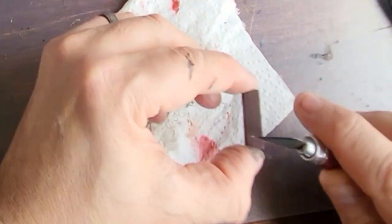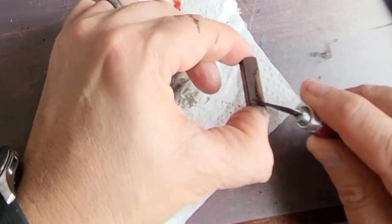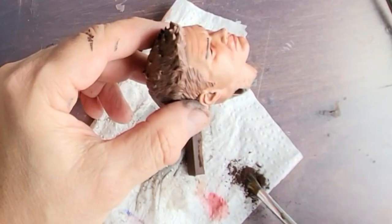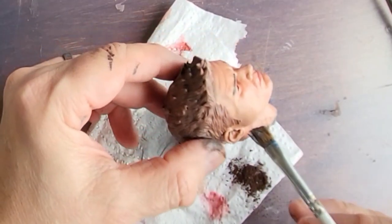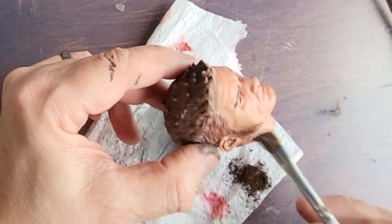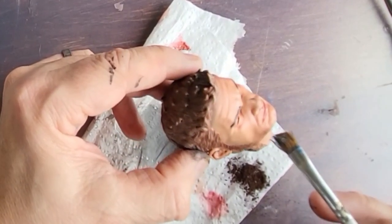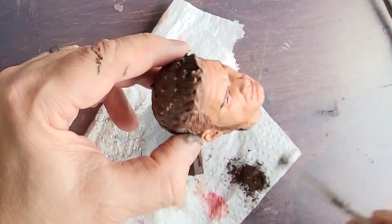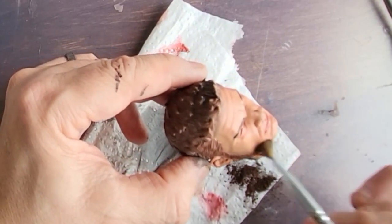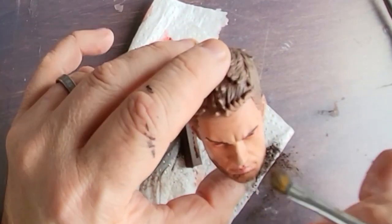Taking some of this chalk, I'm going to scrape it off using a really sharp knife onto a little bit of kitchen towel, and this I'm going to use just to create a five o'clock shadow on Bucky Barnes. You just take a dry brush and literally just dab it on in the places where his beard would be. Don't overdo it — you'll put some on and as soon as you blow it most of it will come off. It's important once you've done this and you're happy with it to seal it with some clear sealer, as over time this will come off if you don't. And that's the model virtually finished.